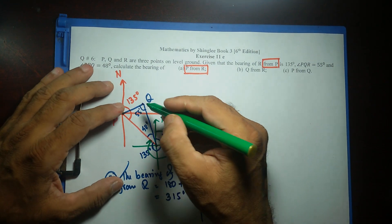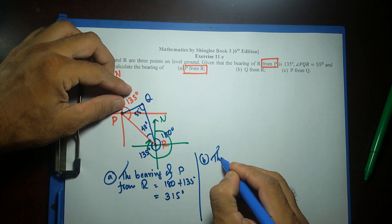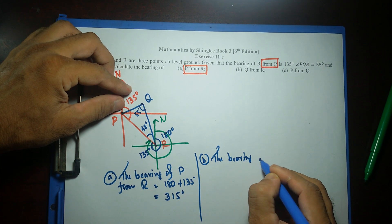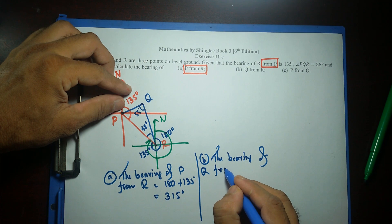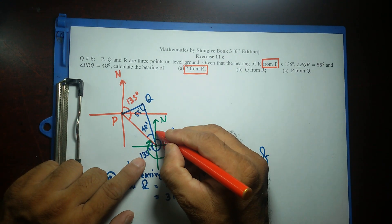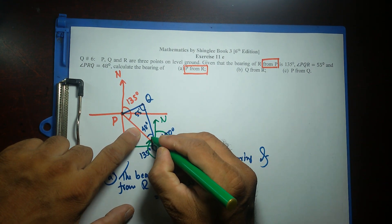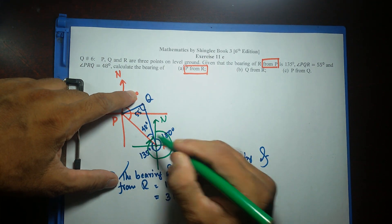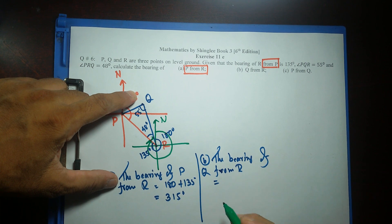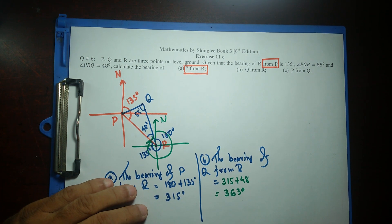Q from R. The bearing of Q from R: going from north of R all the way to P — that's 315 degrees — then a little bit more to Q. So whatever angle I have to P, which was 315, just add 48. So 315 plus 48 gives 363 degrees.